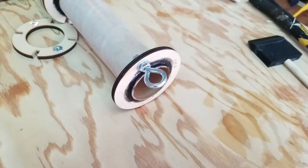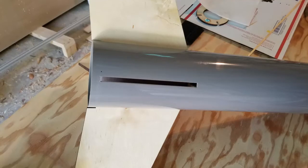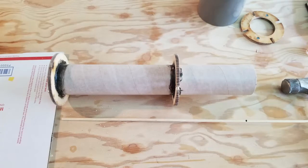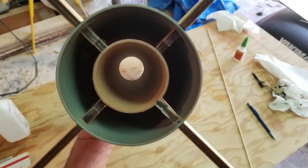Fasten the eye bolt to the forward centering ring. Epoxy it in place and epoxy the T-nuts, being sure not to get epoxy in the threads. Test fit the motor housing and fins. Apply epoxy inside the fuselage with a stick or dowel. Fillet the forward centering ring from the top.